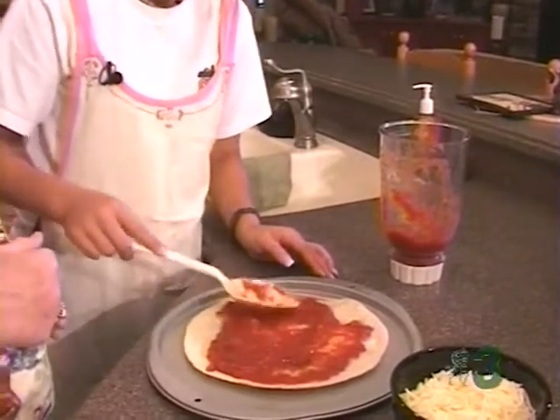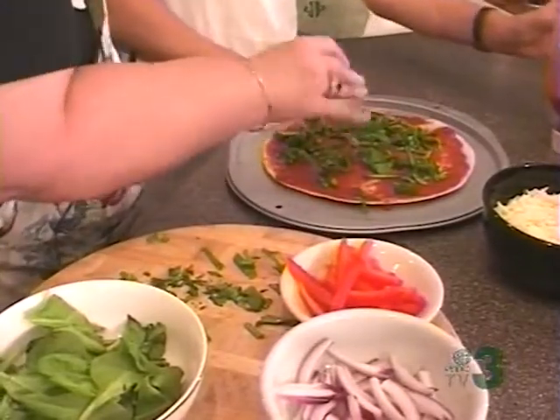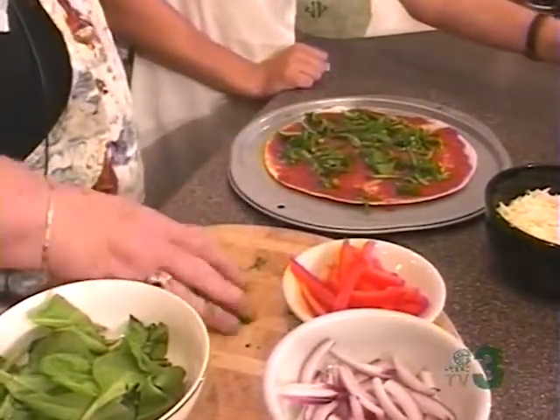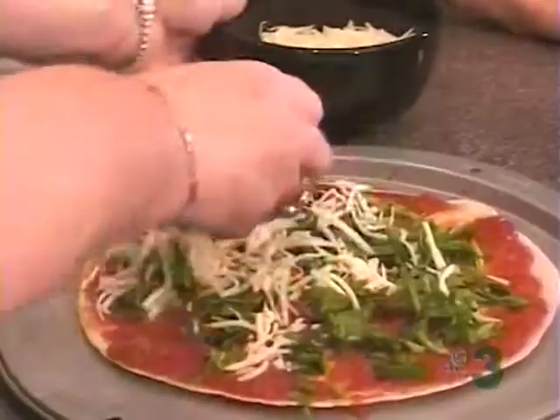One of the tricks was — whine, and your husband will take you out to eat. Now I'm putting spinach on the tortilla shell with the tomatoes. It just works out great using the Rotel tomatoes. And now we're going to cover it in cheese.